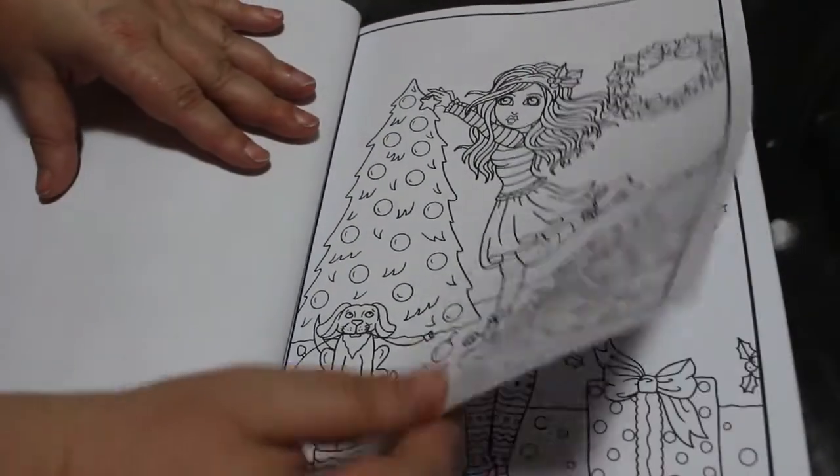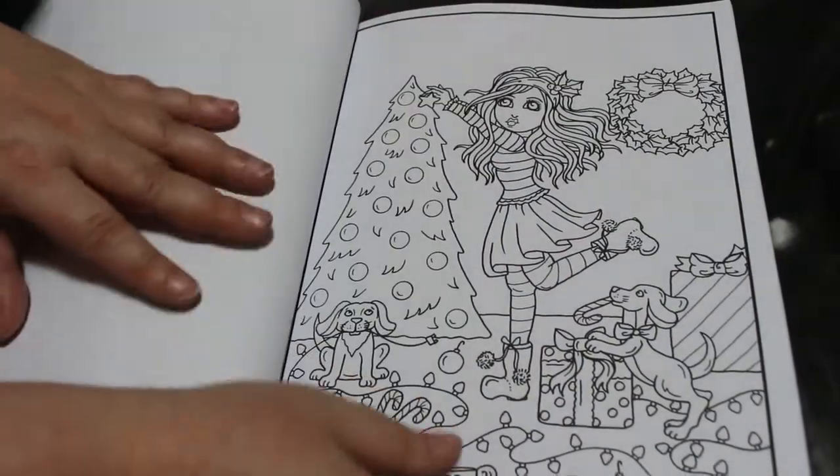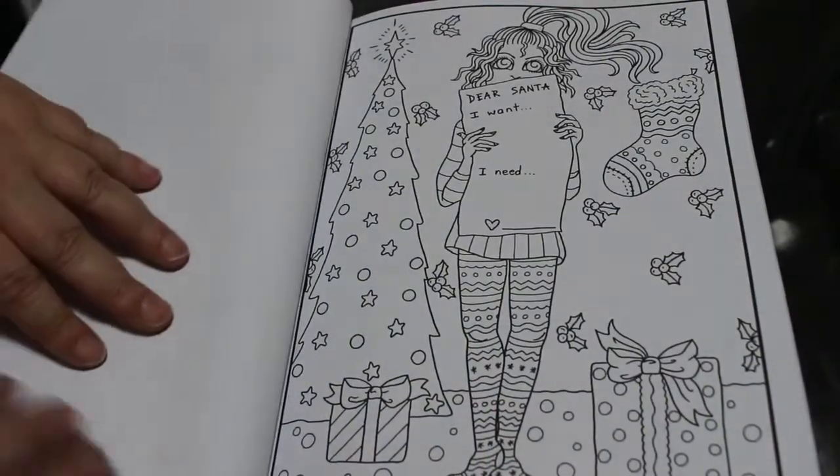Then we've got this one — decorating the tree. Plenty of scope for markers even though this paper's thin. I use markers in Deborah Muller books all the time, so if you put paper underneath it's fine. And gel pens with some sparkle.